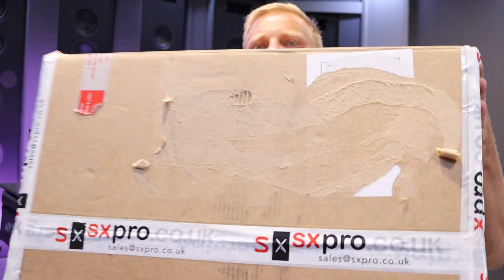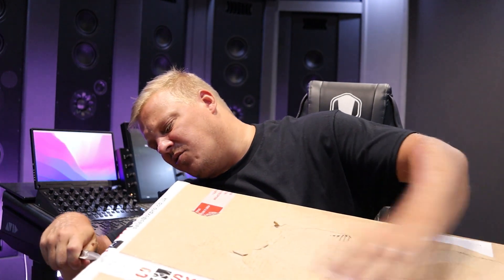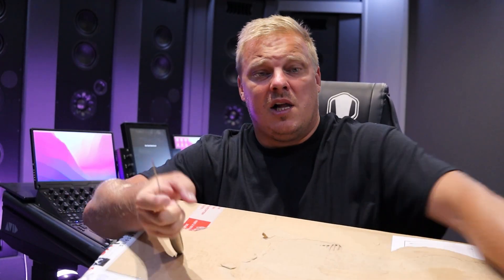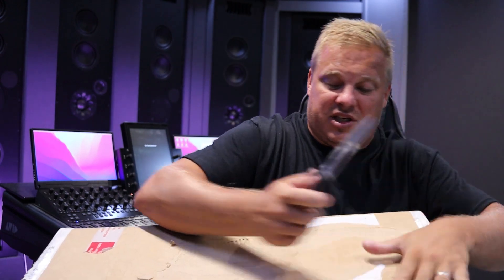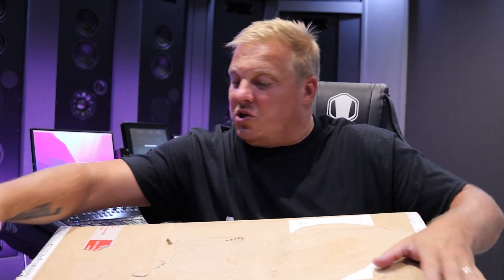Here we have a lovely parcel that's just arrived from SX Pro and it is huge. It is the Trinov MC — I think it's the MC Pro Dante version. I just wanted to, whilst I've got it here, do a quick unboxing and show you what's in there and what it does.